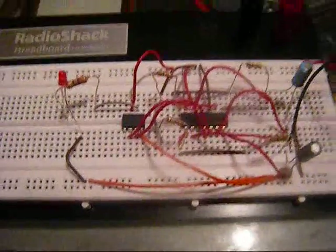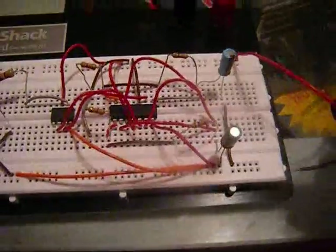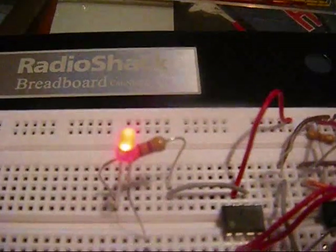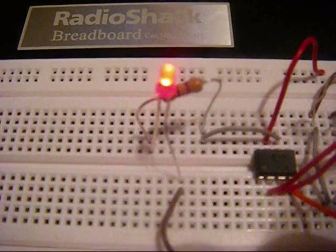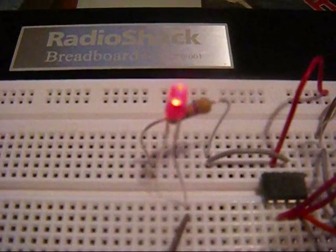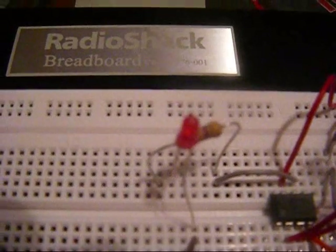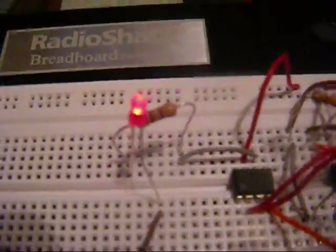I'll go ahead and show you what that result is and explain what I thought should be happening. Basically, there is a pulsation on the LED. But I anticipated this to be not only more random, but a complete on and off. It's almost like it's getting a low to higher voltage because it is not completely turning off — that's the off state — and then it goes into this sort of half-powered to full-powered state.